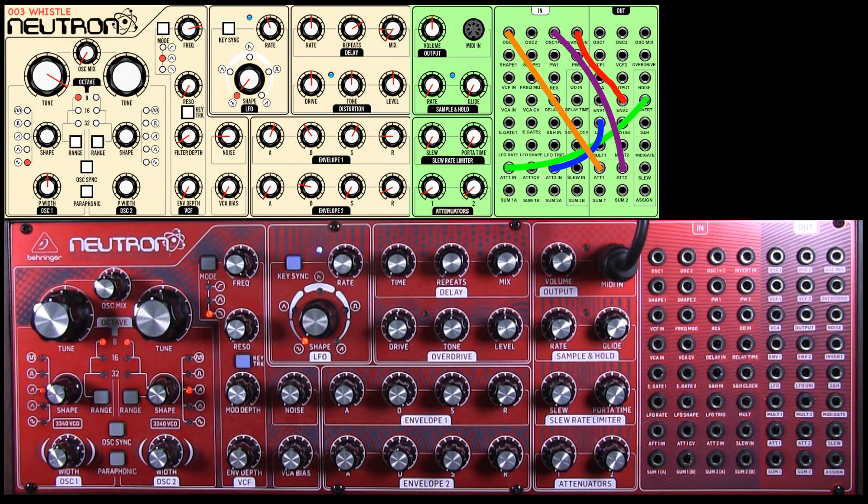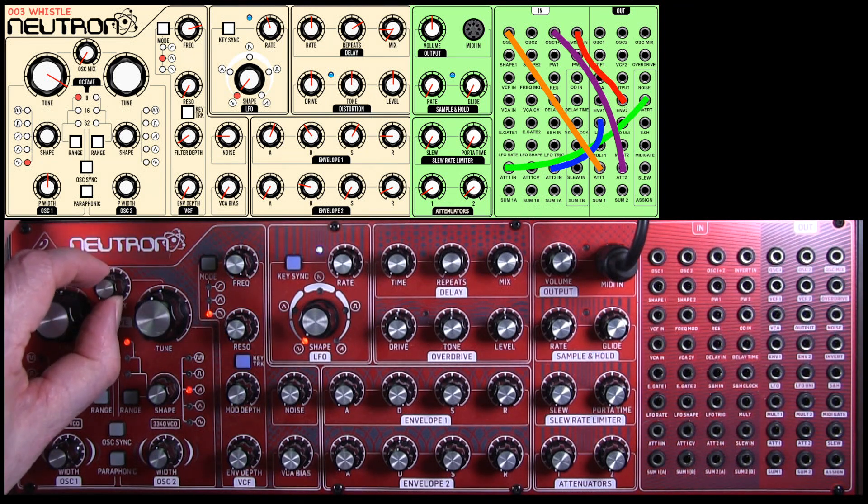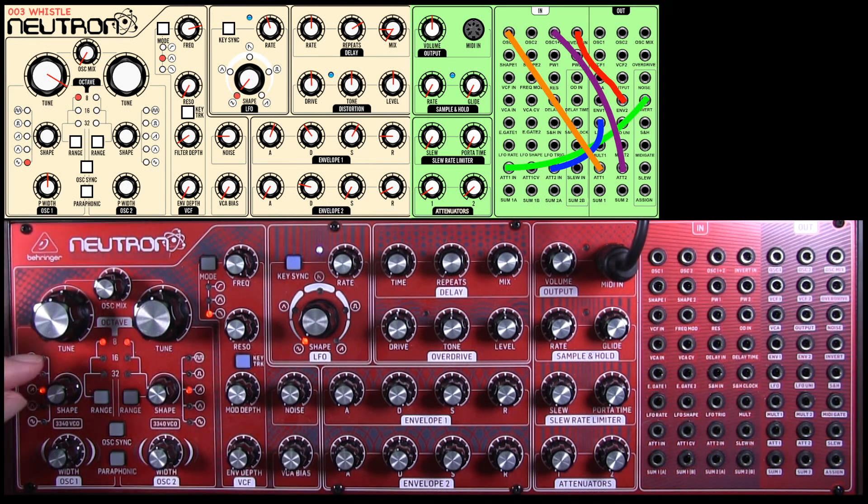On the whistle sound, we're going to use an 8-foot pitch. We're only going to use oscillator one, so I put the oscillator mix all the way across to the left for oscillator one, and we're selecting a sine wave. The pulse width just needs to be in the middle.